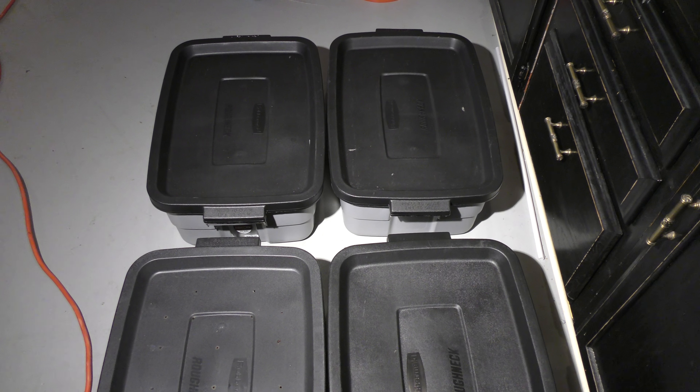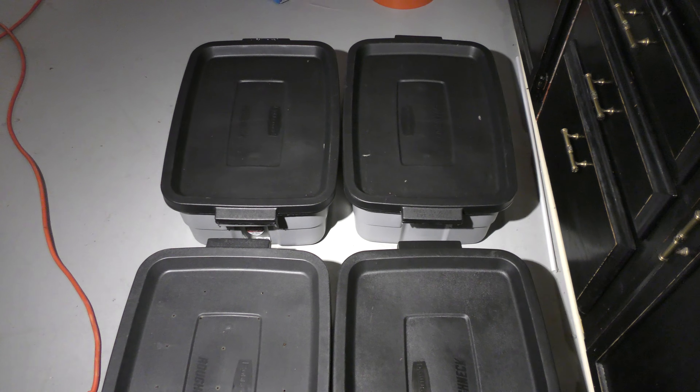So this is my first video. I hope you guys enjoy as I continue to go over what I'm doing with these bins and how I'm doing it. Thank you. Bye.